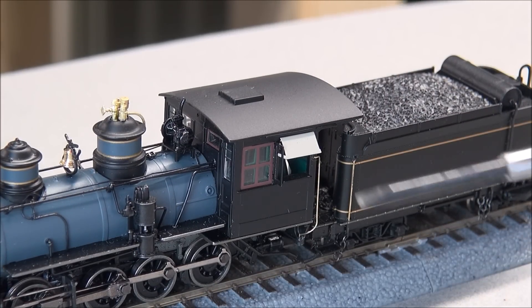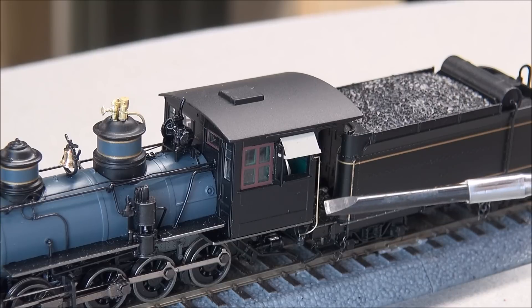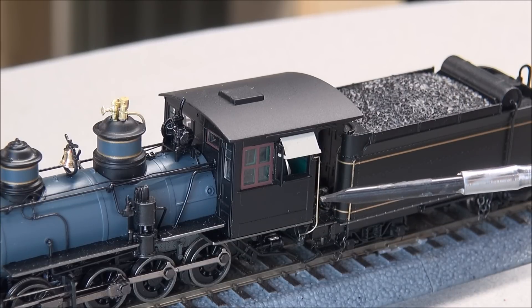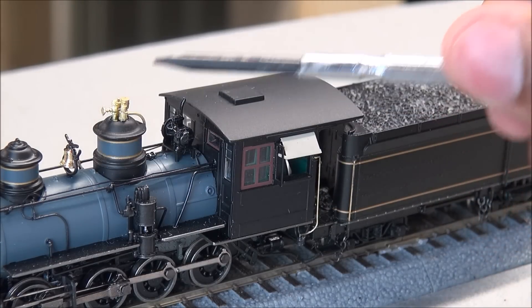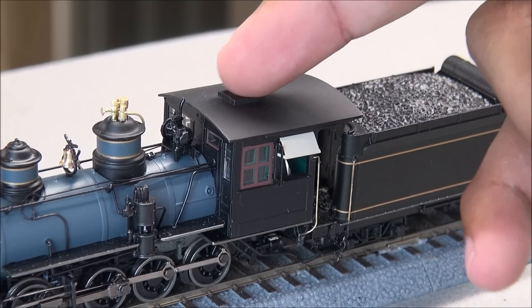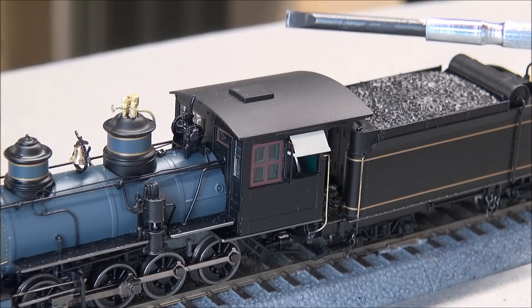You're not going to see any cab number here because this is unnumbered, but it is a painted model finished in every other way. You do see the bell, the nice metallic bell detail, whistle detail, and the cab roof vent.